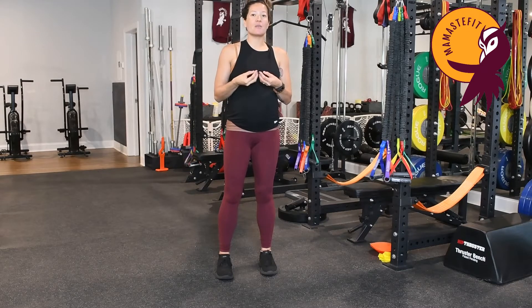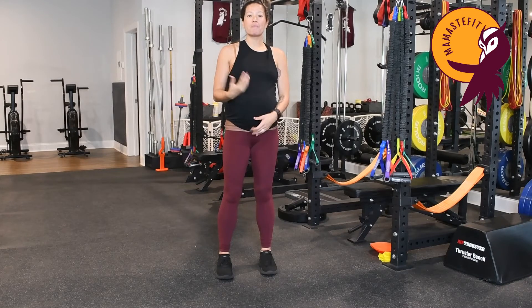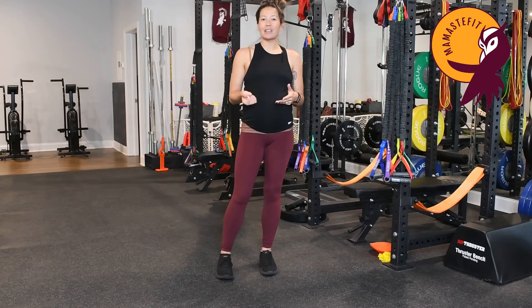But if you do the opposite — a really deep, low noise — it's going to relax your pelvic floor. Try the 'eek' type noise and notice what you feel in your body. Then do a deep 'ooh' type noise and notice what you feel. You can use that during labor as a quick technique to help release tension within your pelvic floor.